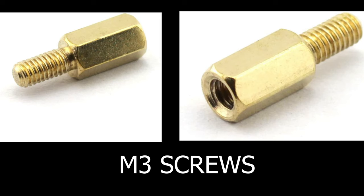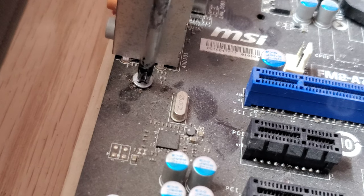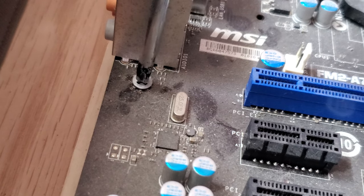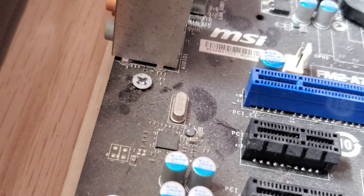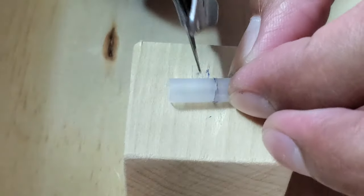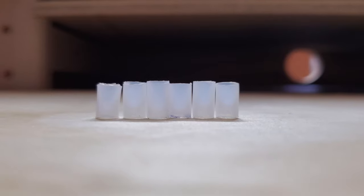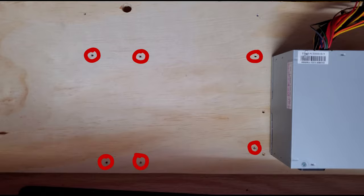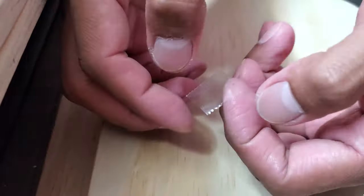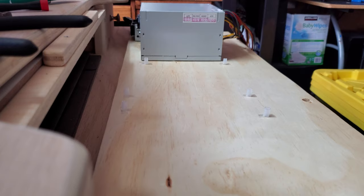First, you will need M3 screws to mount the motherboard onto the plywood. I didn't have any of those and didn't want to order and wait for shipping, so what I've done is used these connectors from glowing sticks that you can buy from a dollar store. I cut them in half and now I have 6 spacers. I drilled a hole where the screws are going to be, then I put scotch tape on every single hole where I'm going to put the spacers so they won't tip over.